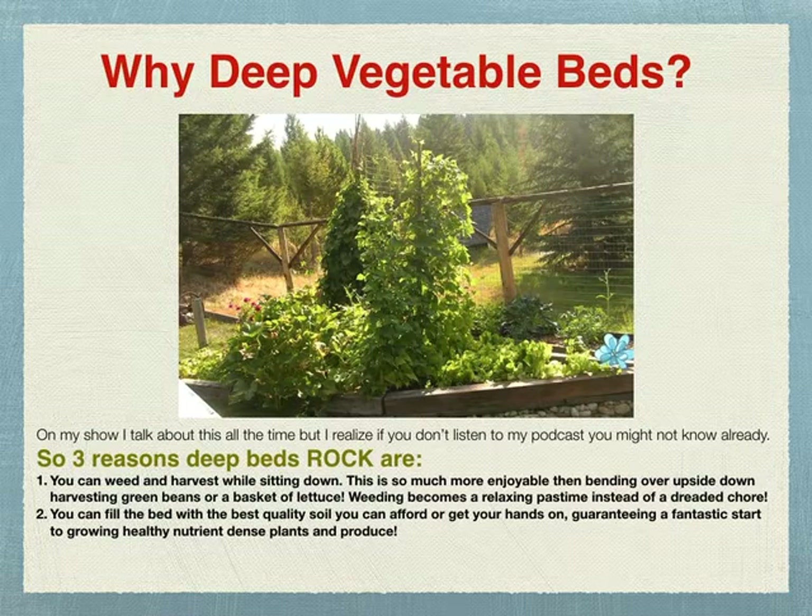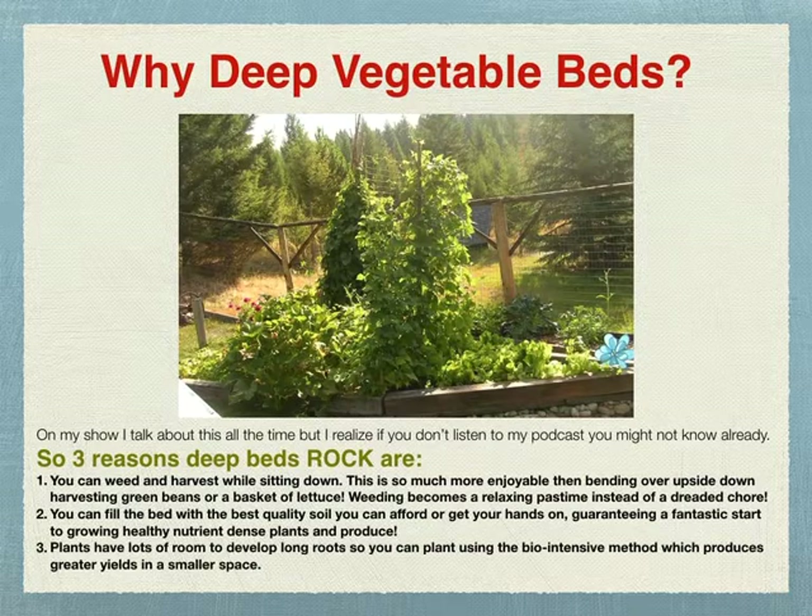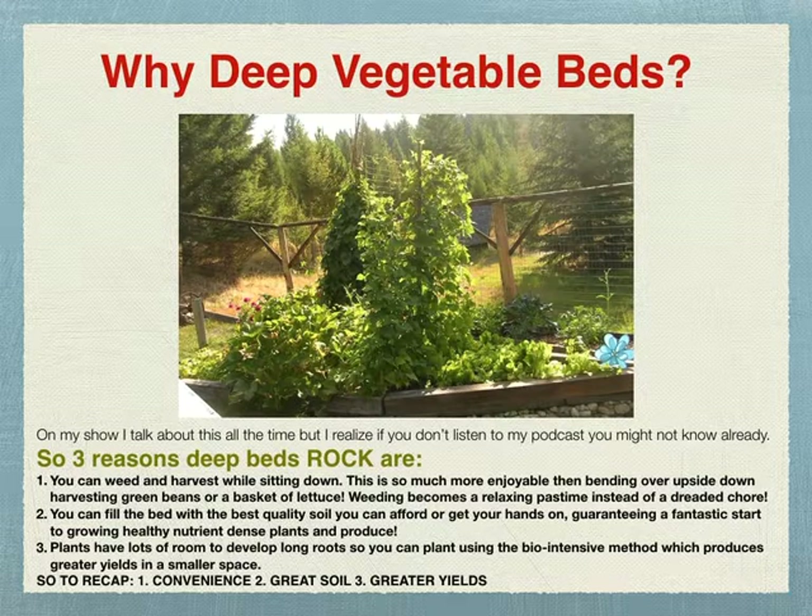Number two, you can fill the bed with the best quality soil you can afford or get your hands on, guaranteeing a fantastic start to growing healthy, nutrient-dense plants and produce. Number three, plants have lots of room to develop long roots, so you can plant using the biointensive method, which produces greater yields in a smaller space. In that picture Mike's got peas growing up what we call the sail, and there's giant squashes, lettuce, zinnias, marigolds, and a green bean teepee in the back. To recap: why deep vegetable beds? Convenience, great soil, and greater yields.